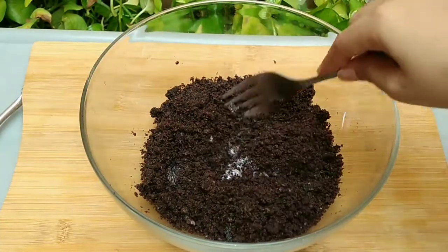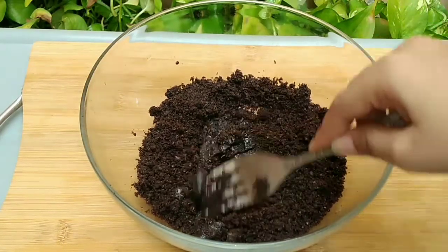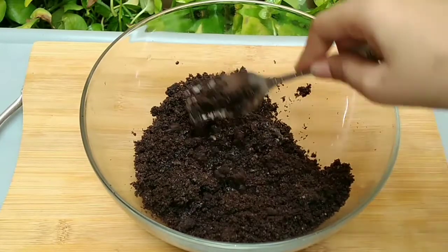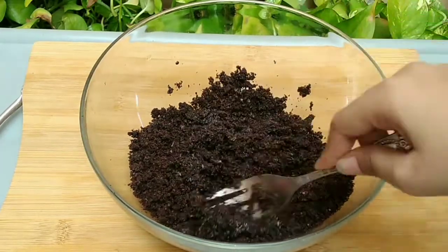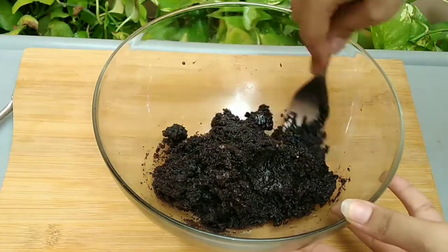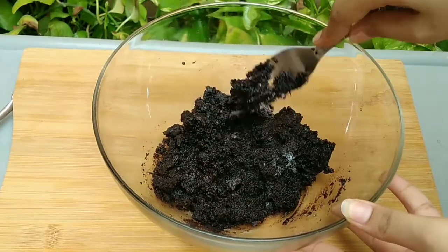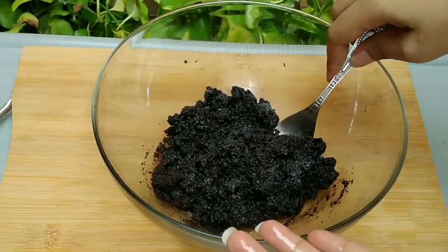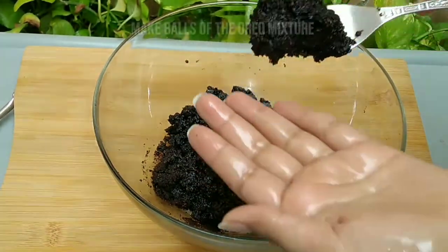Don't add more milk because your mixture will be too soft and your balls will not hold shape. This much milk is enough. Now grease your hands and roll the mixture into balls.